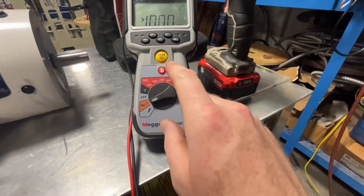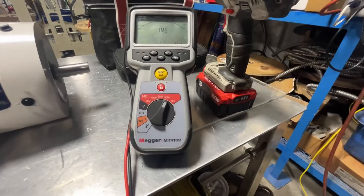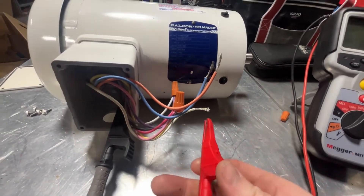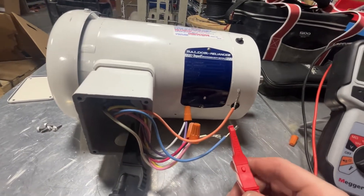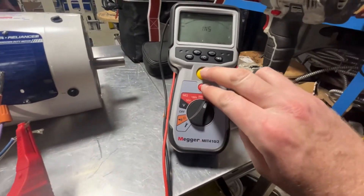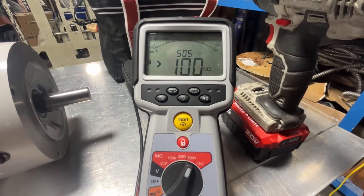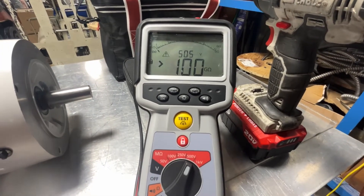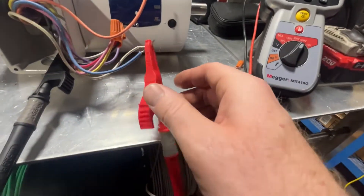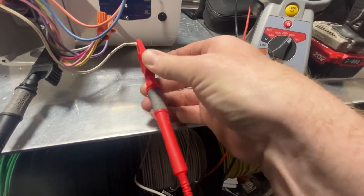Now we're going to set the meter on 500 volts and meg the insulation of this motor and its windings. We'll keep the black lead on the grounding conductor, put the red lead on the blue conductor, hit the test button, and lock it. As you can see, we're up to well over 100 giga-ohms resistance on these windings. Excellent — this is what you want to see. This shows this motor is great.